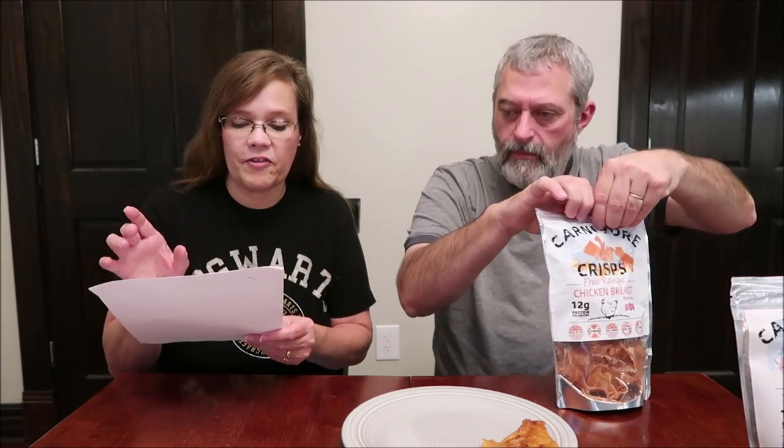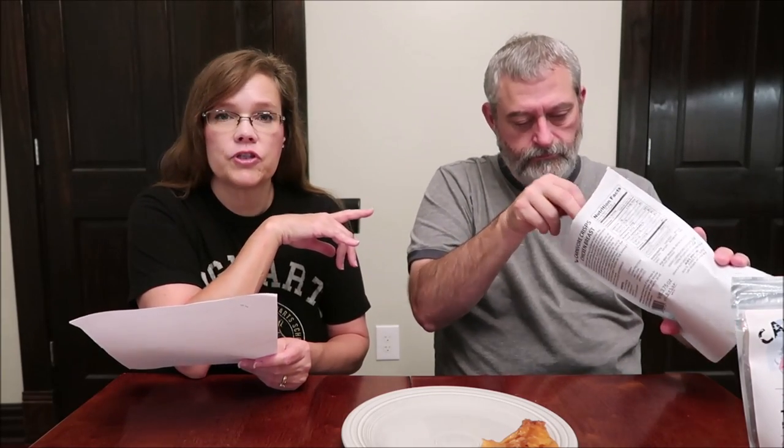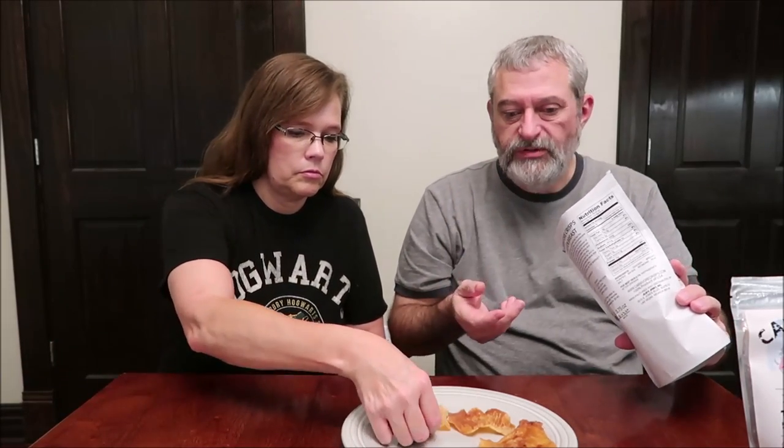This one is the chicken breast, and it is 70 calories. There are five servings in here, and this is a big bag — 3.75 ounces. For this big bag it is $22.99. If you're interested in the small bag, the 1.5-ounce bag, it's only $7.99.